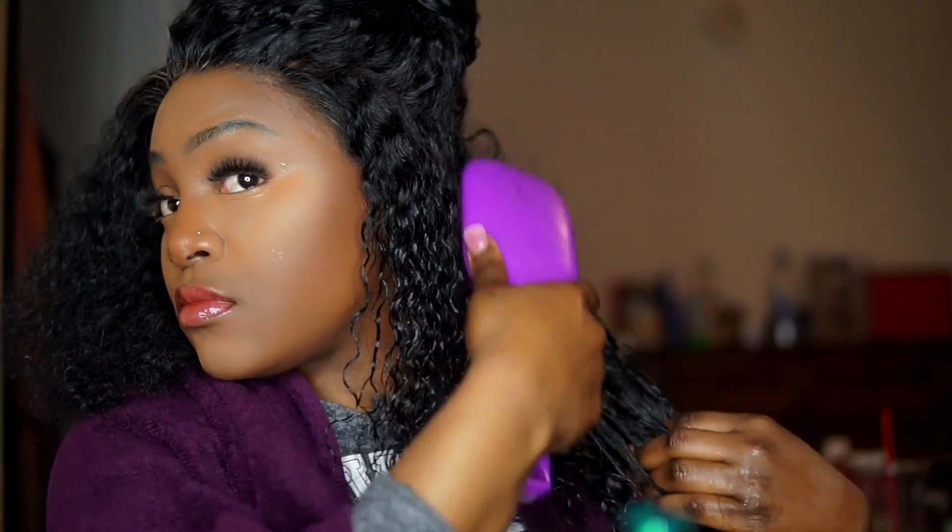Once I go in with warm water, I do like to take the Garnier Fruity Serum — everything that I use will be down below in the description box. I take my Garnier Fruity Serum and distribute that evenly throughout the hair, running it through my hands first to get those curls loosened up. Then I go in with my paddle brush. I feel like the paddle brush gets everything that my fingers miss, and it also helps to clump the curls at the end.